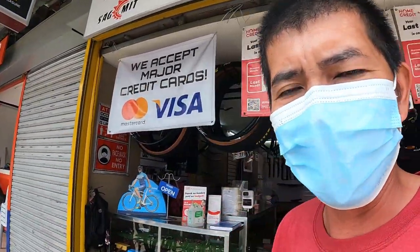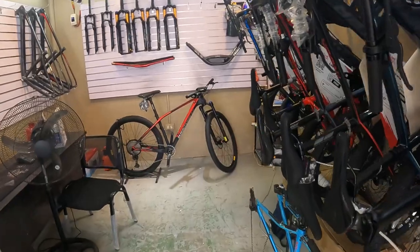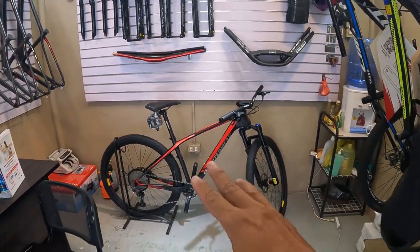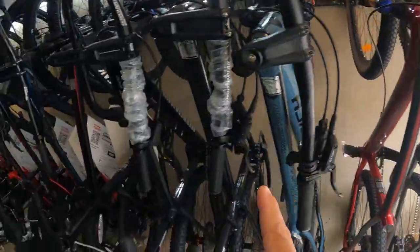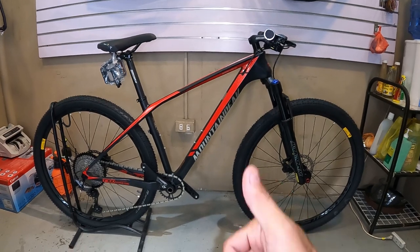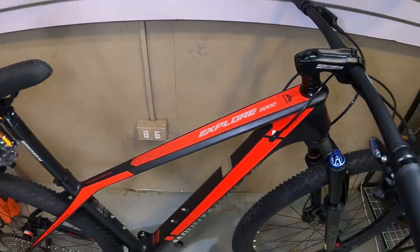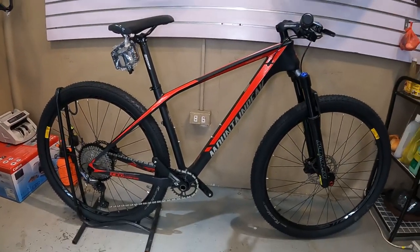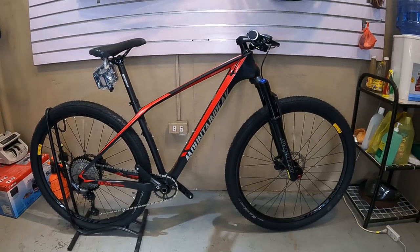Meron tayong bike check niya noon. So sa ngayon magbabike check tayo ng bagong labas din — Mountain Peak. Carbon Lodi! Mountain Peak Explore 6,000. Ang ganda ng bike shop nila dito, ang dami nakadiplay. So wala na tayong intro-intro, bike checkin na natin ito. Ito ang ating bagong bike check — bagong dating na modelo ng Mountain Peak Explore 6,000.